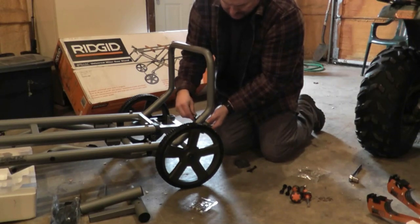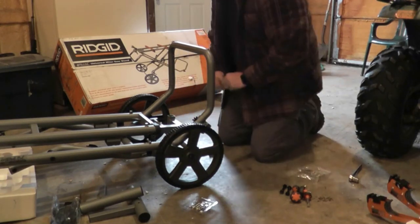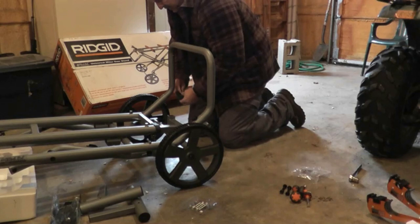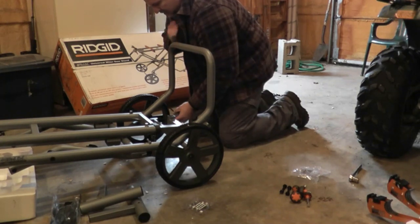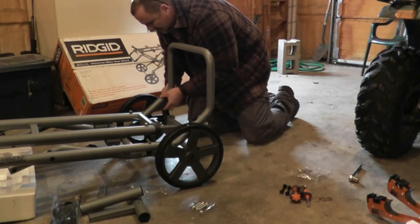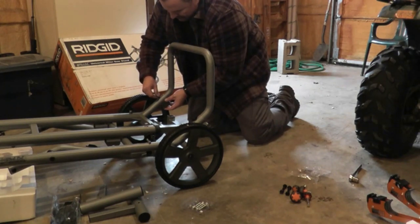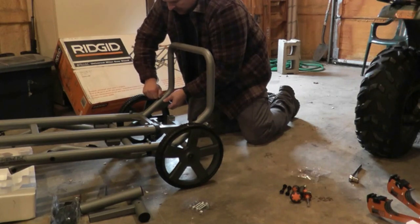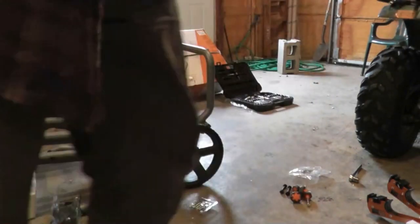This is why I'm doing this video — so you don't have to make the mistakes that I did. The frame support goes in, and then there are two rubber shoes. Put the shoe on the bottom of the frame support, get the two bolts that have the wing nuts attached, unscrew the wing nut, feed the bolt through the shoe, through the tube, and then through the frame support, and screw them all down.